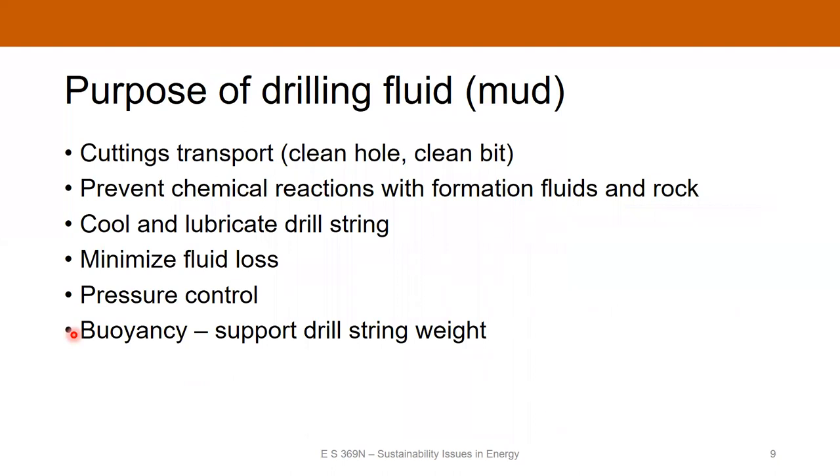The drilling fluid, also referred to as mud, has several purposes. It transports the cuttings, keeping the hole clean and the bit clean to ensure efficient drilling. You also want to prevent chemical reactions between the drilling fluid and the formation fluid and the rock, so you need to control the chemistry. It does cooling and lubrication for the drill string, minimizes fluid loss into the rock, and provides pressure control — keeping formation flow from entering the well while drilling.